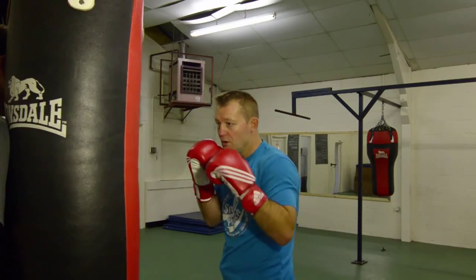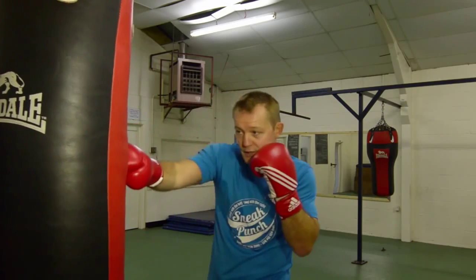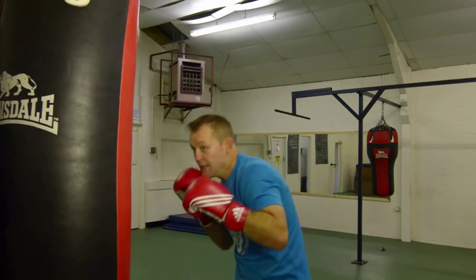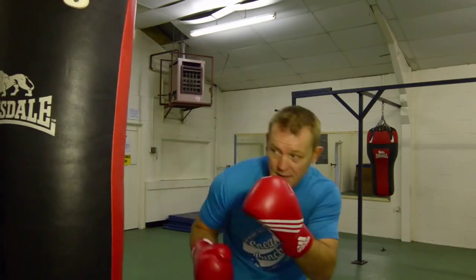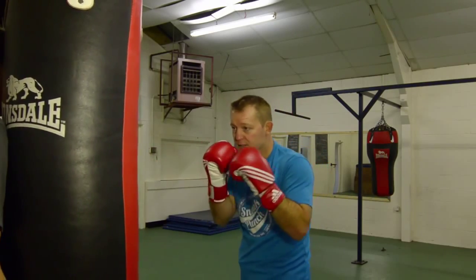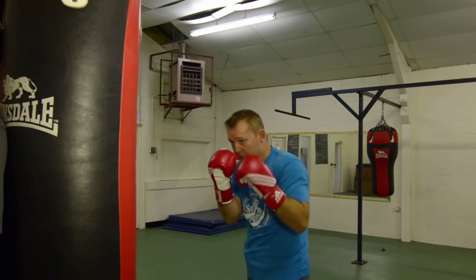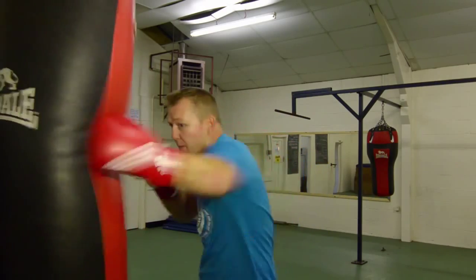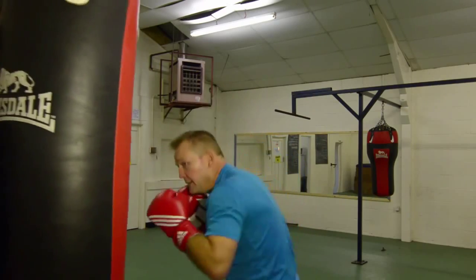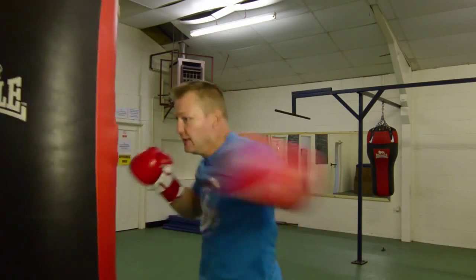So we go: one, two, slip, right, left hook, slip, left hook, right cross. We'll do that again — one, two, slip, slip the punch, cross, hook, slip the punch, left hook, right cross. A bit faster: one, two, slip, bump, bump, slip. Keep your guard high. One, two, slip, bump, up, slip. Faster again — one, two, slip, slip. One more — slip, slip.